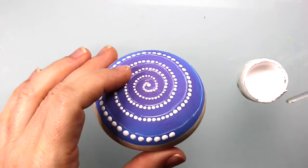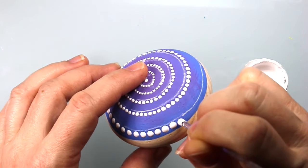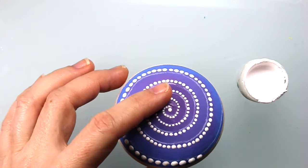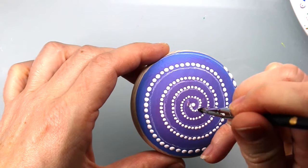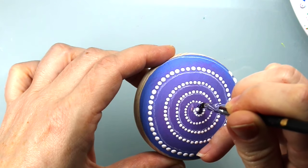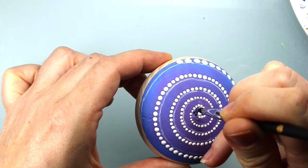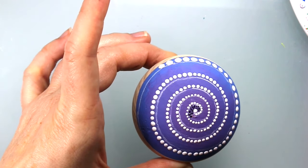Now that everything is dry, I'm going to use my smallest dotting rod and fill in those largest dots along the bottom edge. Now we're going to add all the colorful dots in between the white lines. We're going to start in the center with teeny tiny micro dots using the pointed silicone tool, using a really dark black for the center.